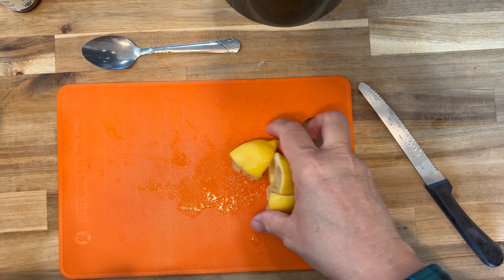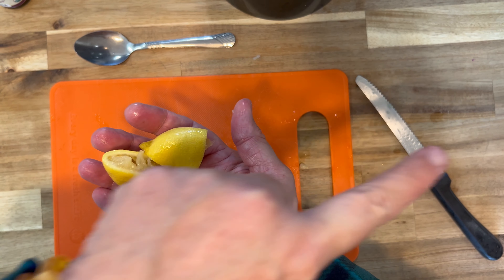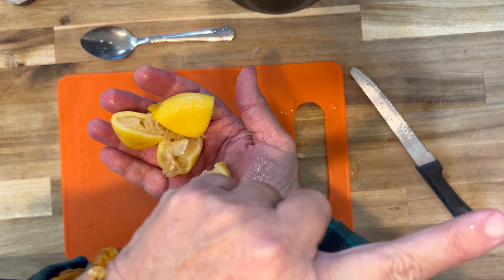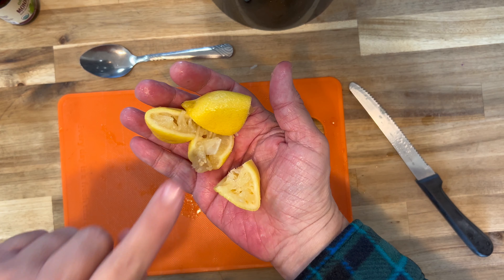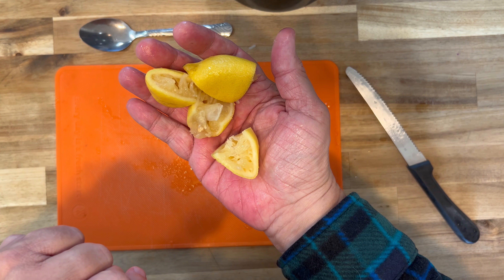So that was bonus content, but let me show you what I'm going to do with these beautiful little lemon pieces. You can make hand sanitizer, you can make counter sanitizer and cleaner, but you can also make a conditioner for wooden countertops by adding just a little bit of olive oil. So let me show you what we're going to do next.